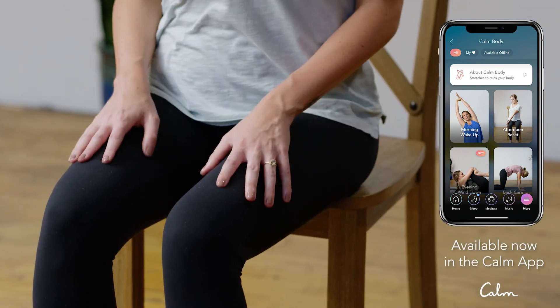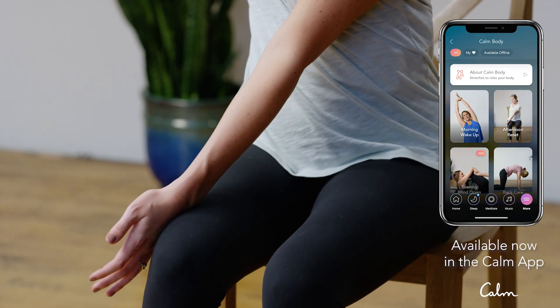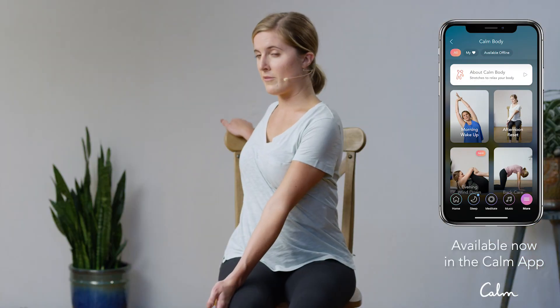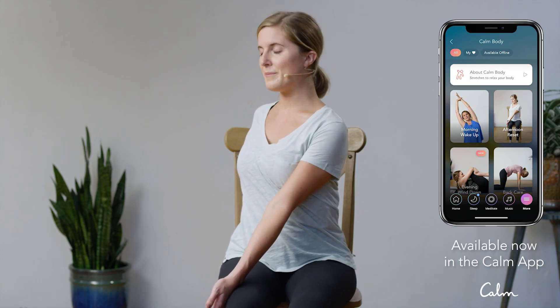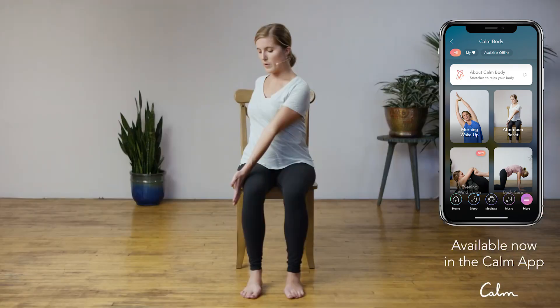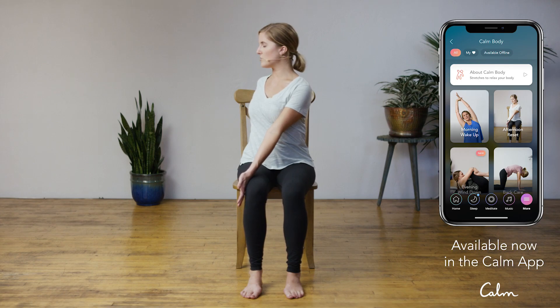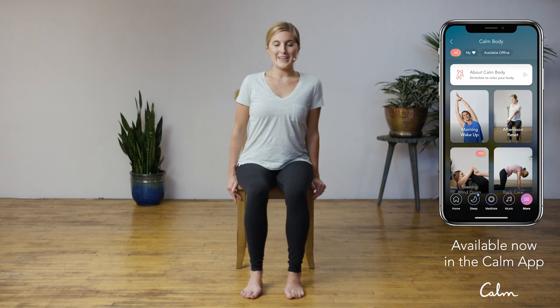Inhale, come back to center. As you exhale, we'll come over to the other side — twisting over to the left, placing that right hand on the outside of that left leg and bringing that left hand to the back of the chair or couch, or place it right back behind you. As you inhale, find length in the spine. And then as you exhale, twist over a little bit deeper; you can use that pressure of your right hand on the thigh to help deepen that stretch. Inhale, come back to center. If you've started to slouch, just invite that spine to lengthen.